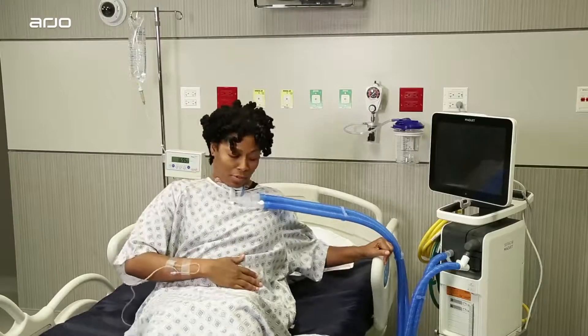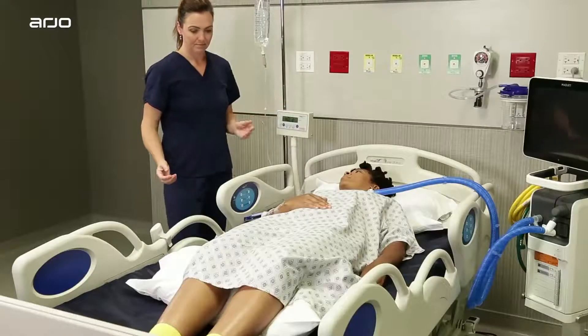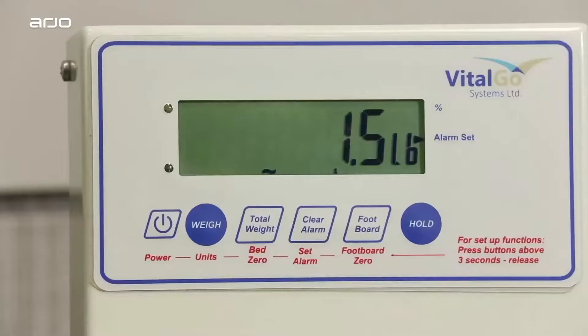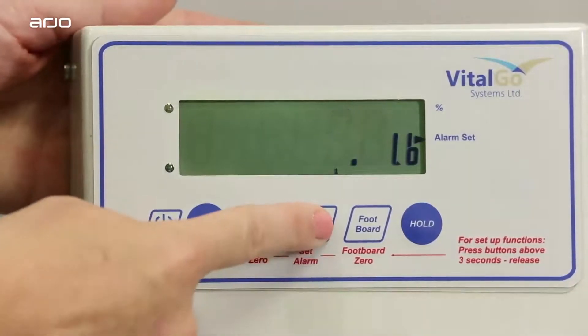If a patient exits the bed when the alarm is set, the alarm will sound. The alarm can also be triggered by removing essential items on the bed that you've accounted for, which we'll do in the next step. To clear an alarm, press and release the button on the scale controls.